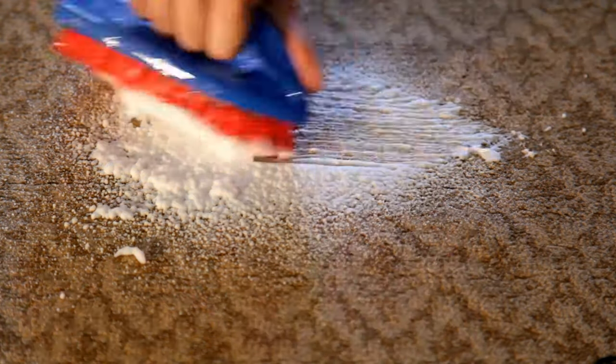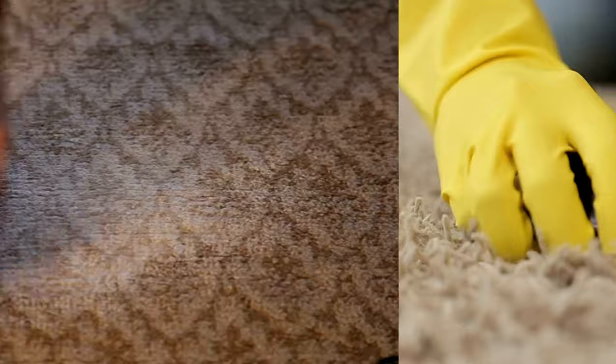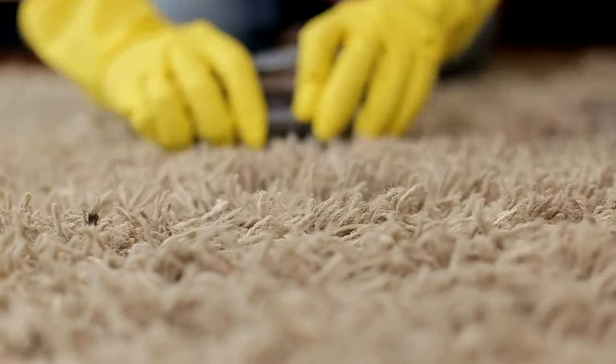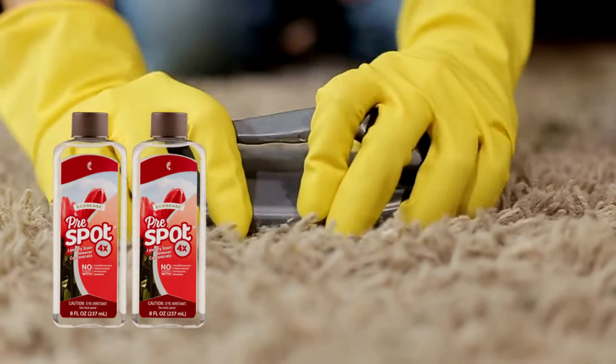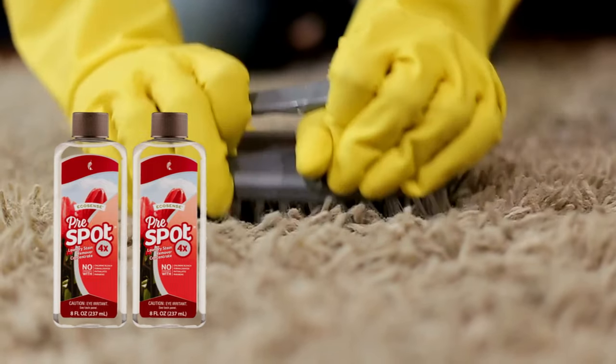After applying your chosen solution to the stain, allow it to sit for five minutes, then gently scrub with a soft brush and blot the treated area with a damp cloth until the spot is eradicated. For the most challenging spots, undiluted Pre-Spot can be applied directly, letting it soak for a couple of hours before rinsing with warm water.